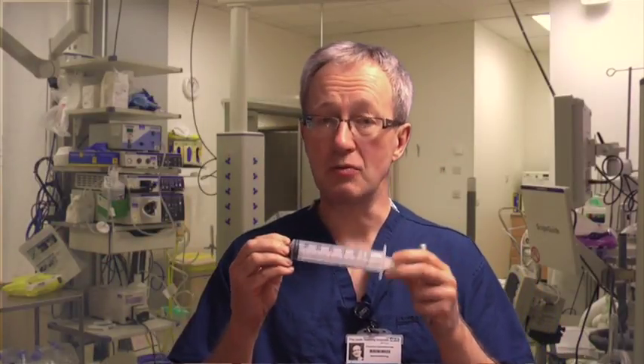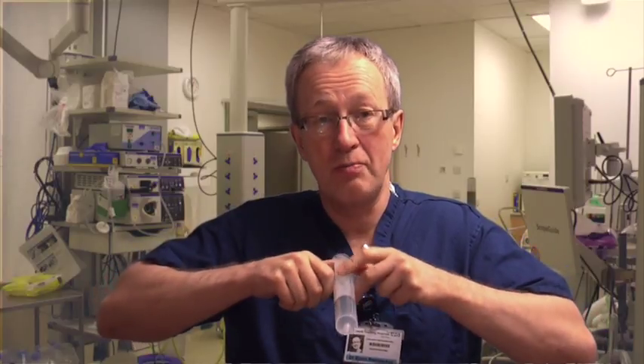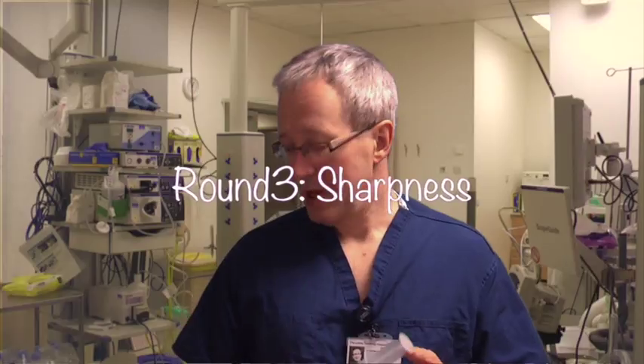Round two: flow rate. I filled a 50ml syringe with 30ml of water and measured how long it took to empty it squeezing as hard as I could with both hands. The US Endoscopy needle — which nurses do struggle with; you can't use anything bigger than a 5ml syringe — took more than a minute to empty 30ml of water. It took just 27 seconds to empty 30ml down the Olympus Needle Master. Round two also goes to Olympus.